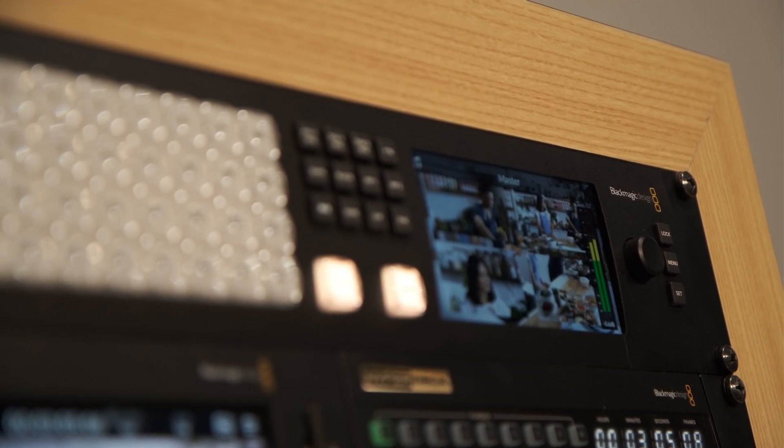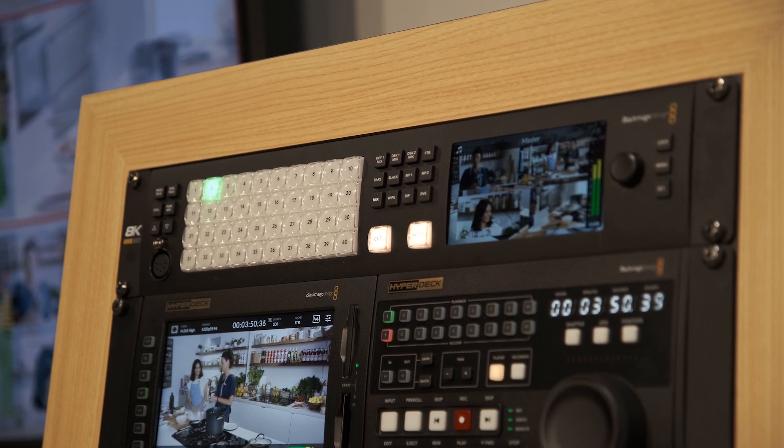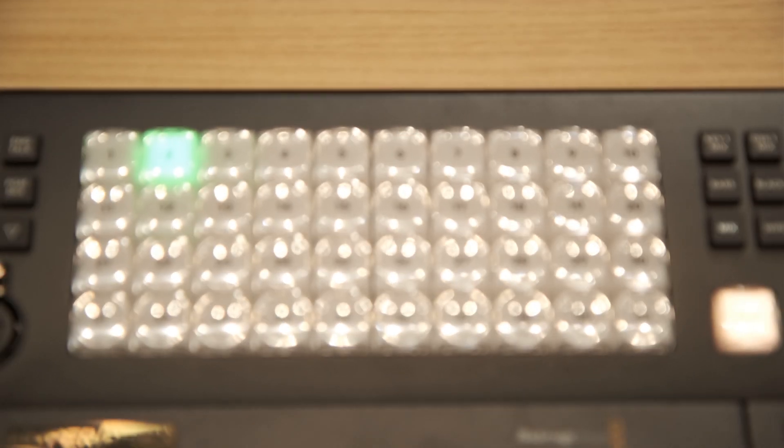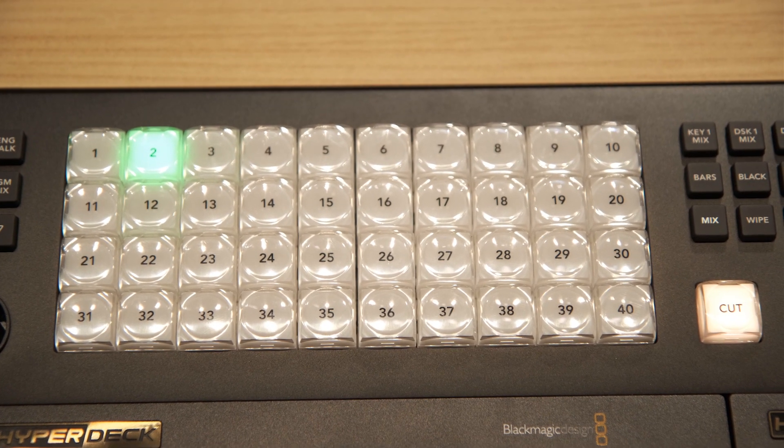The switcher has 40 SDI inputs, and those 40 SDI inputs can be used independently in an HD or Ultra HD workflow. Or if you're working within an 8K environment, those 40 can be separated down into quad inputs, giving you 10 8K inputs.